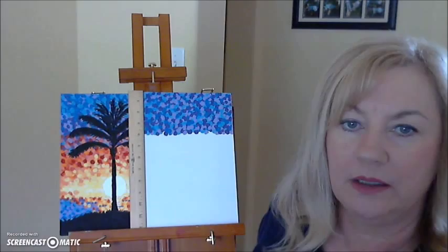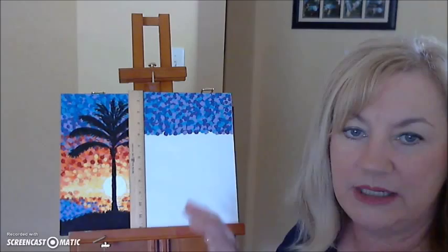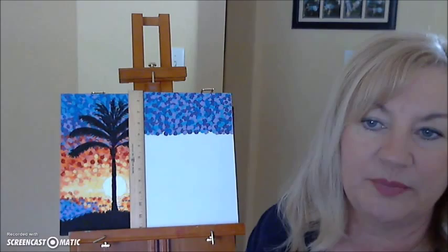This is part two. Start by looking at what you have so far and looking at your purple dots. This is a very thin paint so you might need to go back over and do a second coat. I've already done that, so pause this and do your second coat.